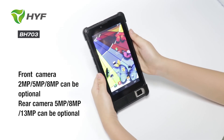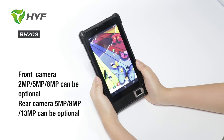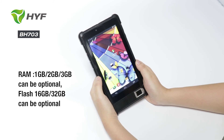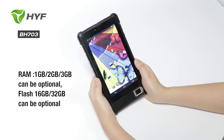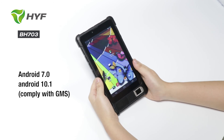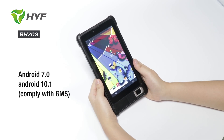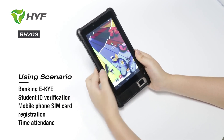For the camera, this device's front camera can do 2MP, 5MP, and 8MP, and the rear camera can do 5MP, 8MP, and 13MP. For the RAM we can do 1GB, 2GB, and 3GB, and the flash storage can do 16GB and 32GB. The OS can also be customized — we can do Android 7.0 and 10.1, and it can be compliant with GMS. That's all the details about this device, thank you.